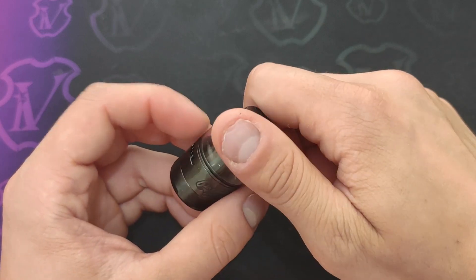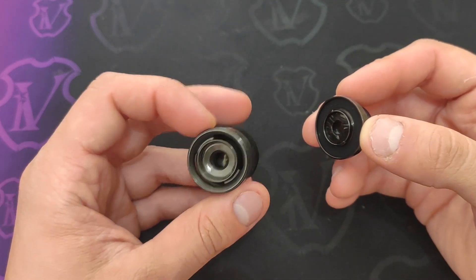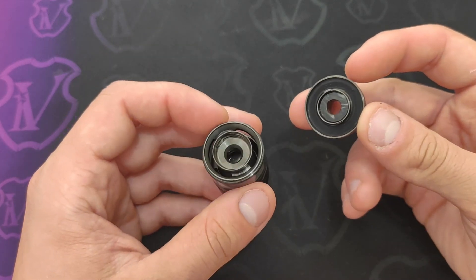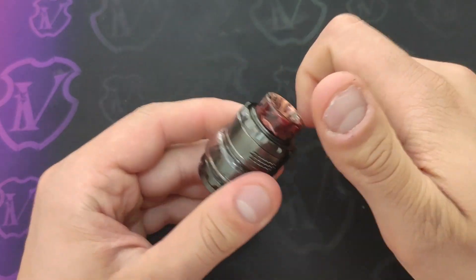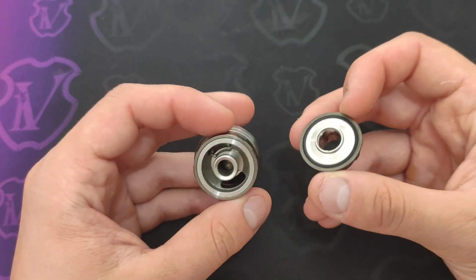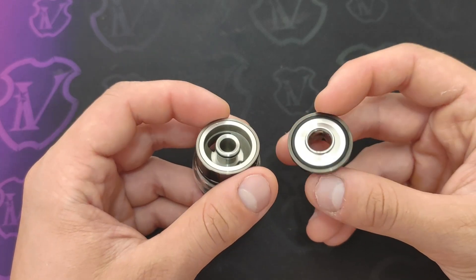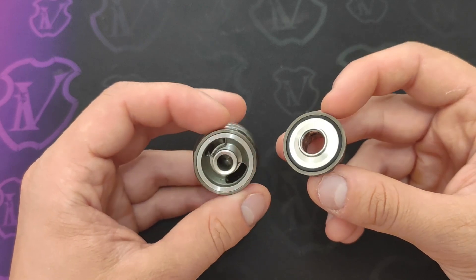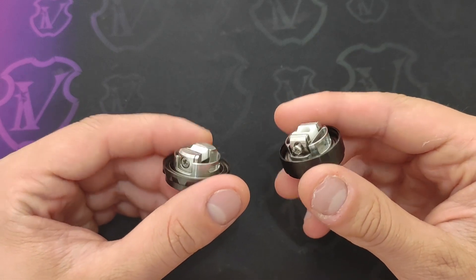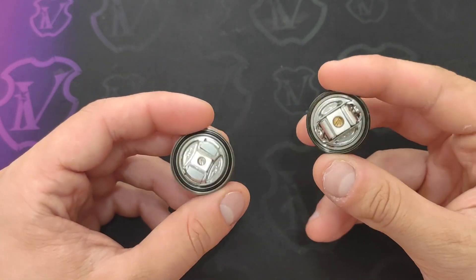Per il sistema d'apertura della zona refill, Profile Unity e Zeus hanno lo stesso sistema. L'unica pecca del Profile Unity è che le asole di refill sono un po' più strette: con alcuni dosatori potreste avere qualche problema, nulla di insormontabile. Il Kylen M ha invece un sistema d'apertura del top cap con un classico filetto: sarebbe il migliore dei tre perché le asole di refill sono super generose, però il sistema a filetto lo rende un po' inferiore. I decks del Kylen M e del Profile Unity sono assolutamente molto simili a quello dello Zeus XMesh.